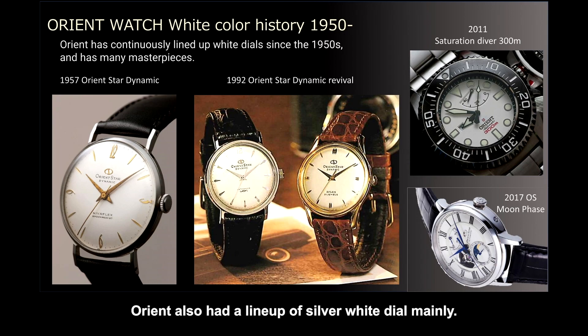Orient also had a lineup of silver-white dials mainly, but additionally the champagne-white color with a sunray pattern was very popular in the 1990s. Due to its beautiful shining and warm feeling, many champagne-white dials were prepared in the lineup.